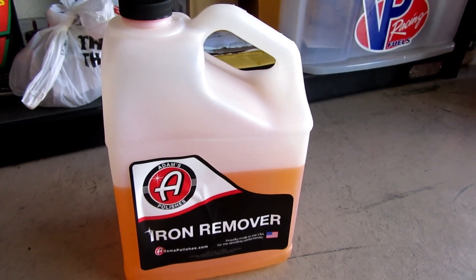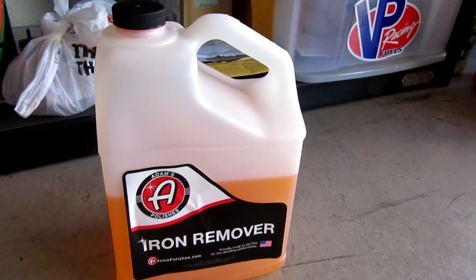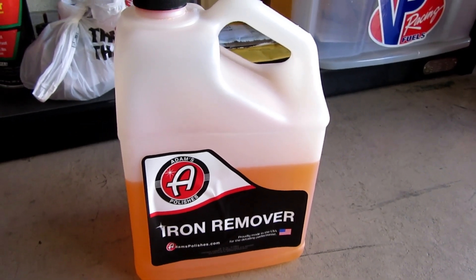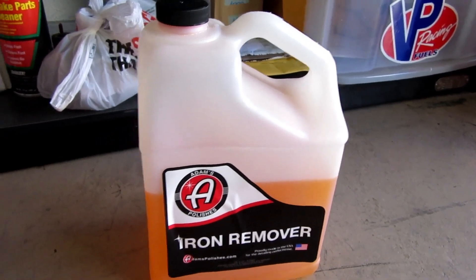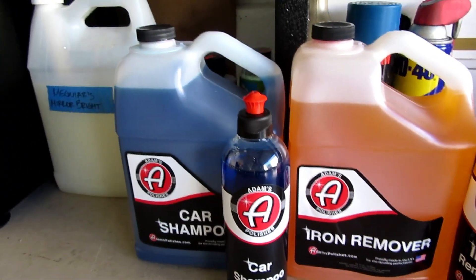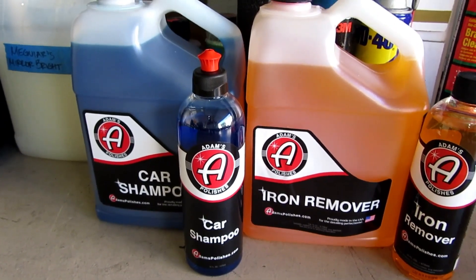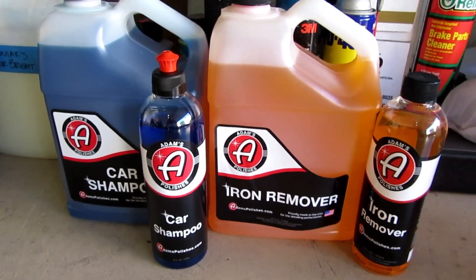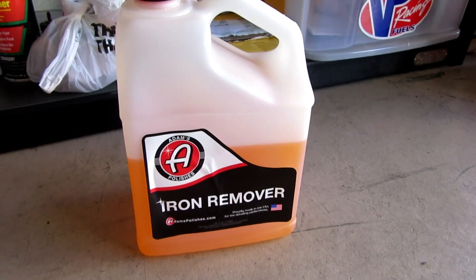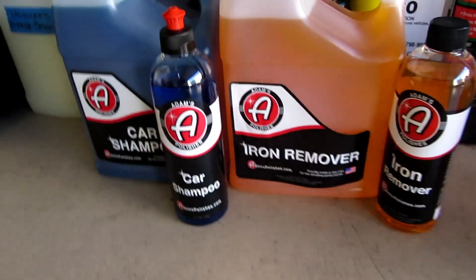I liked it so much and it came at a good time because my Chemical Guys Gloss Works gallon was getting low. Adam's had a 15% off sale plus buy a gallon get a 16-ounce free, so I thought it was a perfect time to order a new shampoo and get another gallon of iron remover even though I don't do that much paint prep. I thought it was a good pickup.